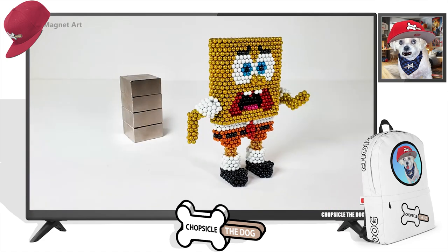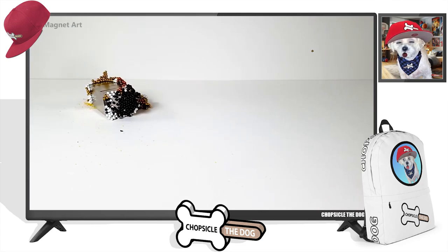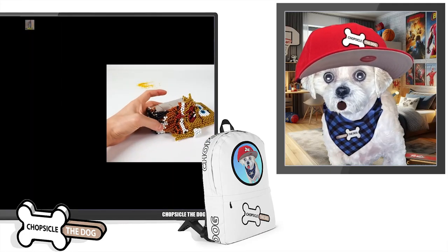Look at his facial expression — he's so scared. Spongebob, no. Who would do that to Spongebob? I bet it's Plankton. Gotta be Plankton. He's the only one who could have done this.